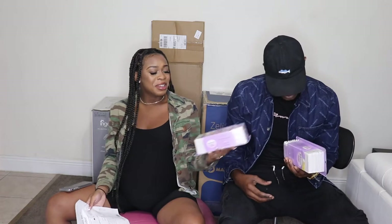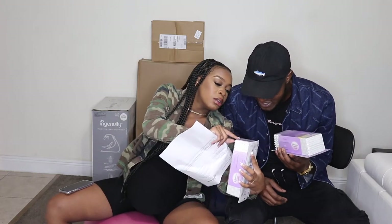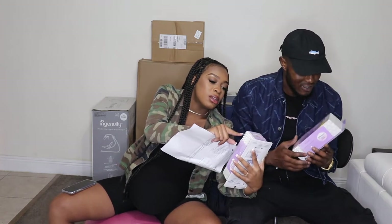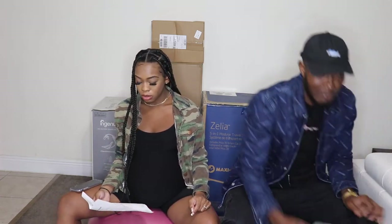She got us some baby Q-tips — two boxes! Look, it has the big part and then the little part that goes in the ear — these are the baby ones designed so you don't go too deep. I might use these too honestly, they look amazing! And we also got breast milk storage bags.